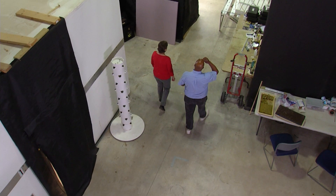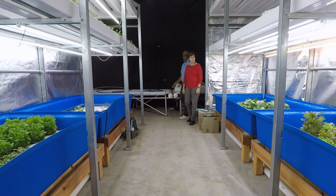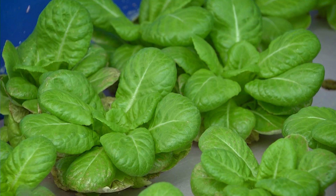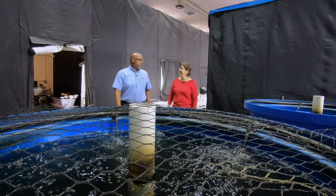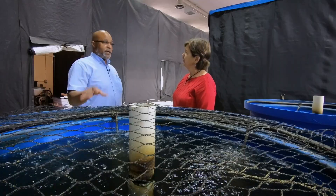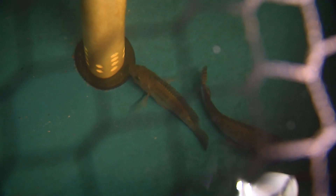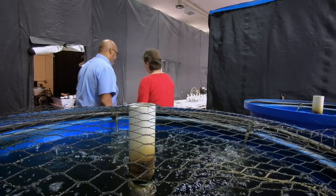Each of these grow chambers is run by a different farmer in the program. This first one is an aquaponics unit — you use float trays and it's all fed by fish poop. It's so green; they're very healthy. We have enough capacity to do 400 fish. We use tilapia because you can market the fish as well, but to make up the difference, we use goldfish because they provide just as much poop.